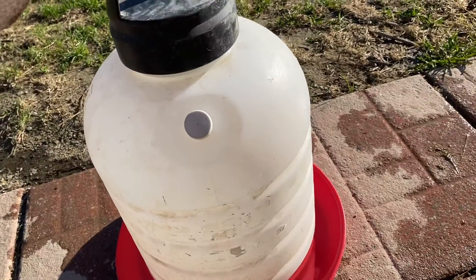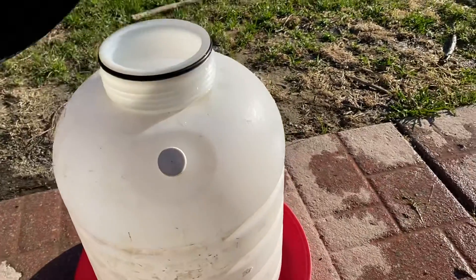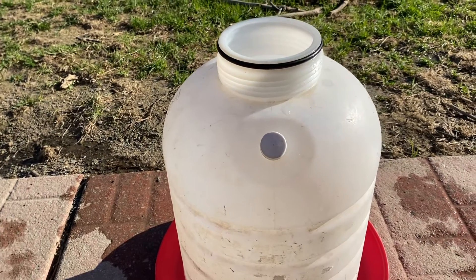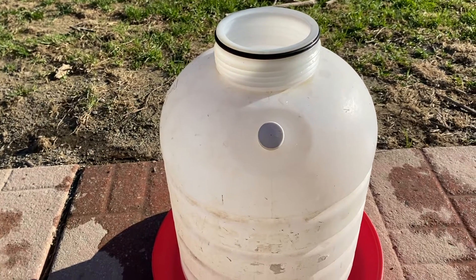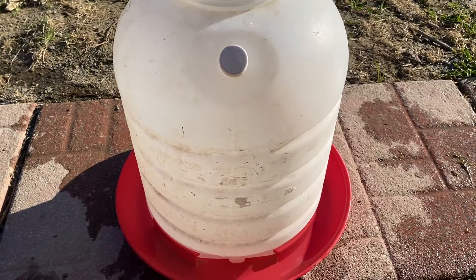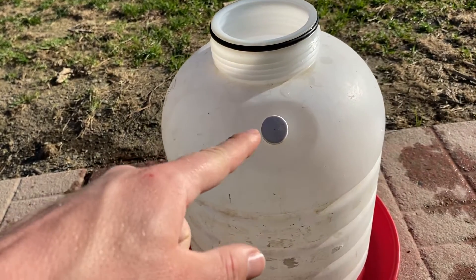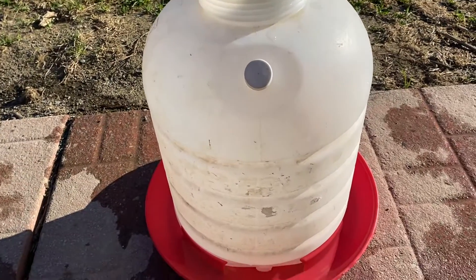One thing to note on this lid: you need to get it on pretty tight. There's an o-ring, and if it doesn't seal all the way and it's not airtight, the water will just continually leak out and they'll be out of water. So just keep an eye on that. Make sure the cap is off the bottom — it stores up here for safekeeping so you don't lose it — and the lid on tight. That's it.